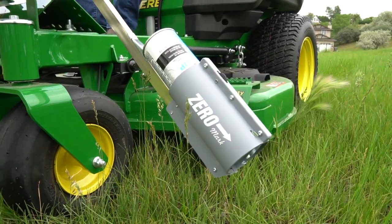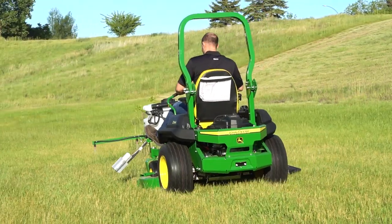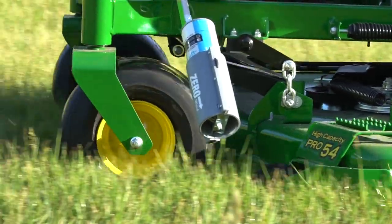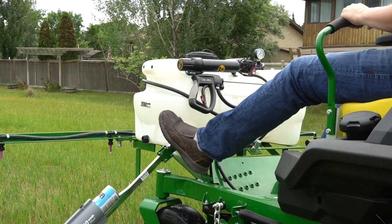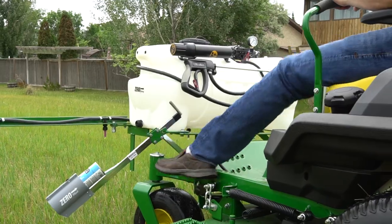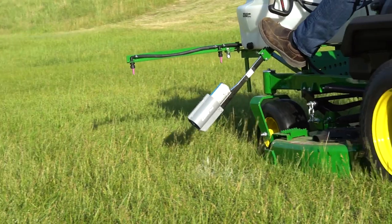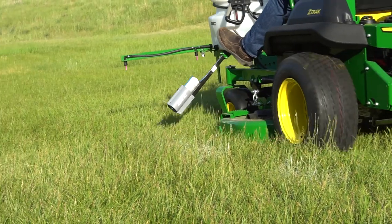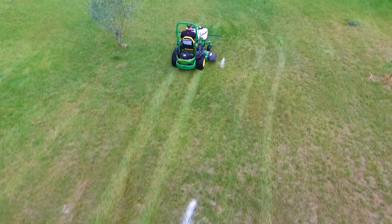Available as an option, Zero Mark takes all the guesswork out of knowing where you have or have not sprayed. Zero Mark easily bolts to all Zero Spray models using only one bolt. It is activated with a foot switch to make a mark on the grass showing the outer edge that has been sprayed, so you know on following passes where you have already applied. Zero Mark uses a water-based athletic marking paint that is readily available in most areas.